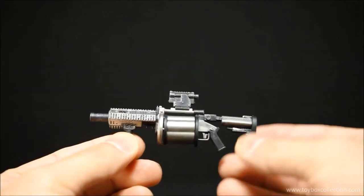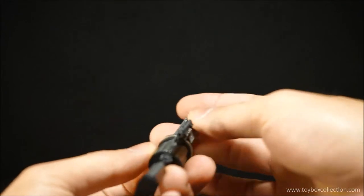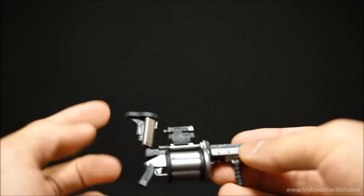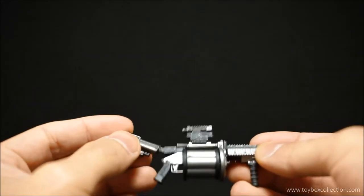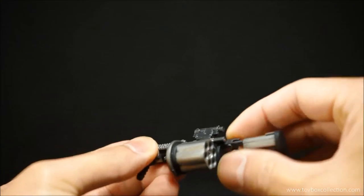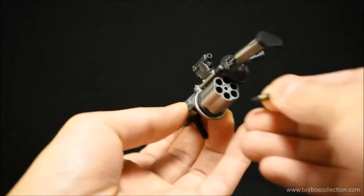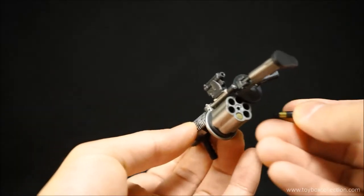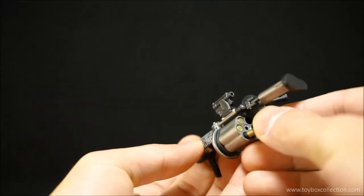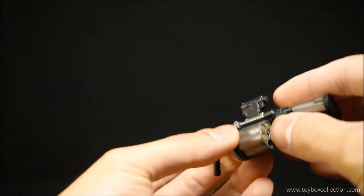Here is a closer look at the grenade launcher — very nicely detailed and painted. There are a few moving parts: the stock can move up and down, and you can swing the back of the gun out so you can actually fit the shells inside. I'll put a couple in there to show you. This thing rotates as well, so you can load shells and rotate it — really cool.